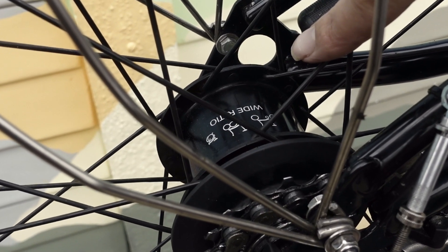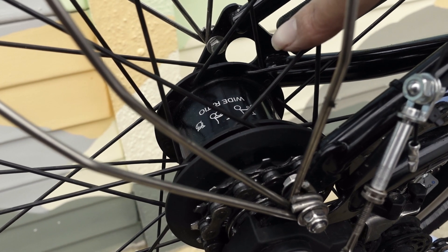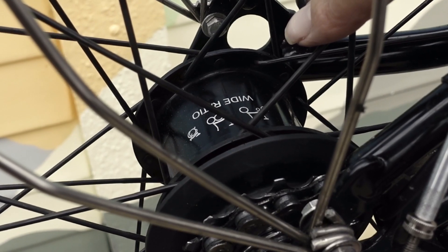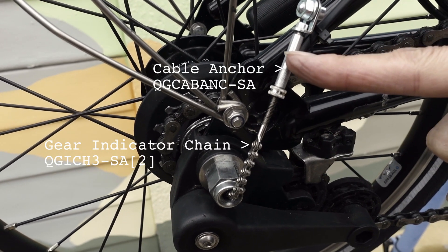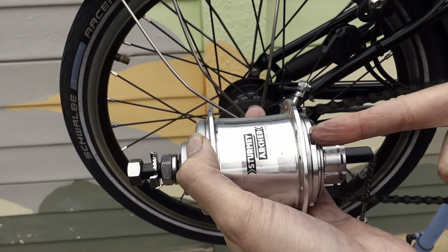The gearing adjustment is the same on this and the 3-speed. This is the Brompton BWR Wide Ratio hub as used on the 6-speed Brompton. It is made by Sturmey Archer. The gear adjustment is done using the gear indicator chain which is attached to the cable anchor. This is a Sturmey Archer hub not attached to a wheel.